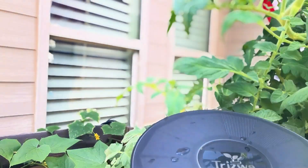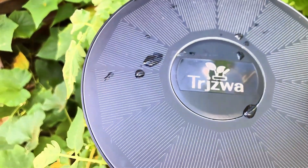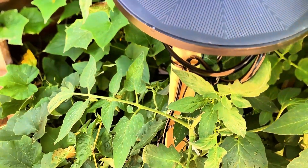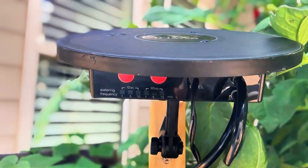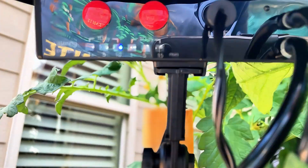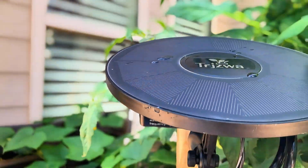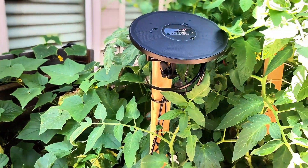I set up a bucket and put a mosquito net over it so we don't get any dirt and debris in it, and all I have to do now is fill the bucket. It's so awesome — I used to spend probably 30 to 40 minutes just watering the garden, going back and forth with my watering can. Now all I have to do is fill a bucket. The sun charges the batteries, and the programmer takes care of how often I want it done. Right now it's set for one day, 10 minutes every day, continuously.